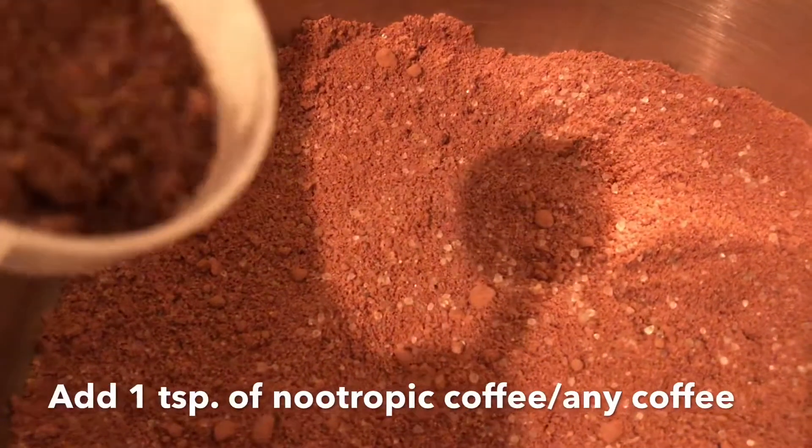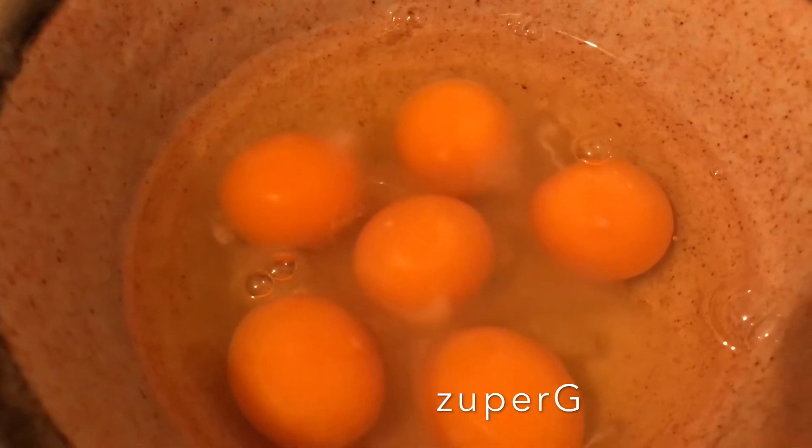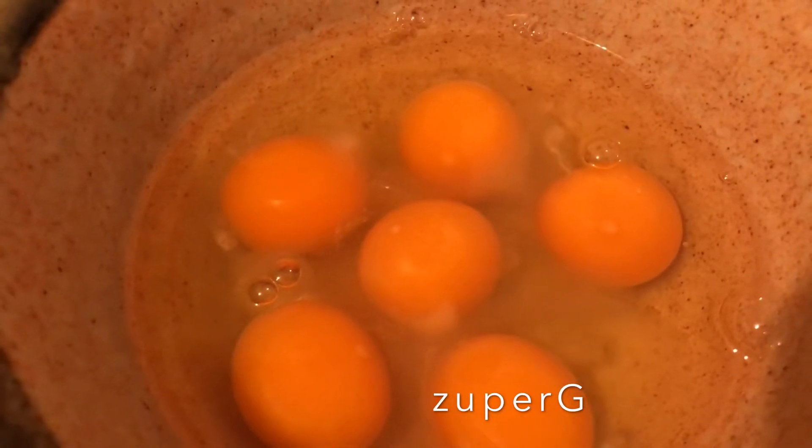I will be adding 1 teaspoon of coffee. Now prepare the wet ingredients — this is 6 eggs and 1 tablespoon of lemon juice.